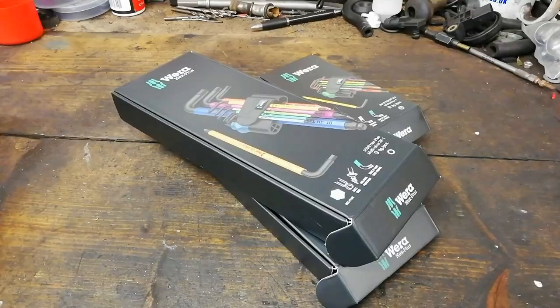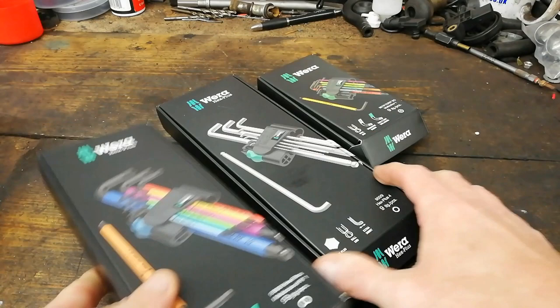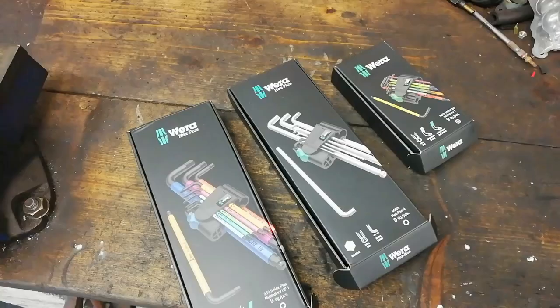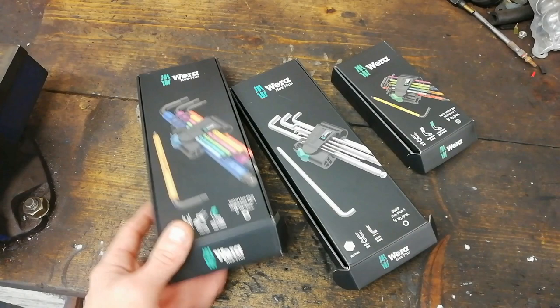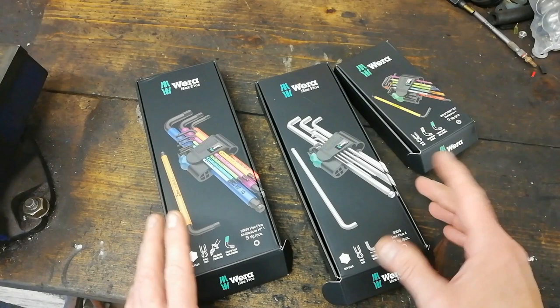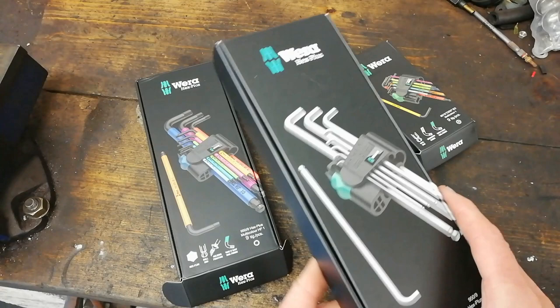We have here some hex keys - hex plus - from Wera. Three different styles: torx, and allens or hexes, whatever you want to call them. Let's look at these and see if they're any good. Since all my holidays have been cancelled, I've been spending money like two men in some sort of compensation. We've all run into the situation where we get an allen key bolt that's rounded out - these hex plus keys are supposed to help with that.